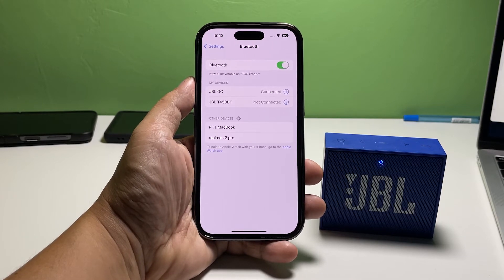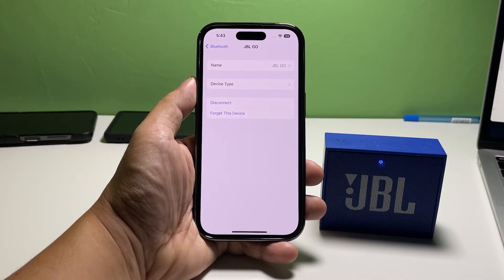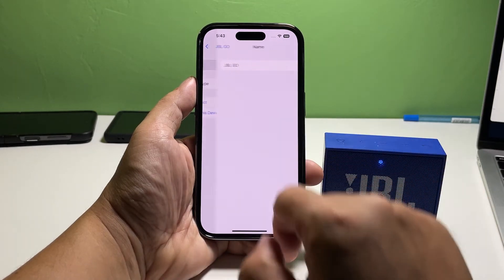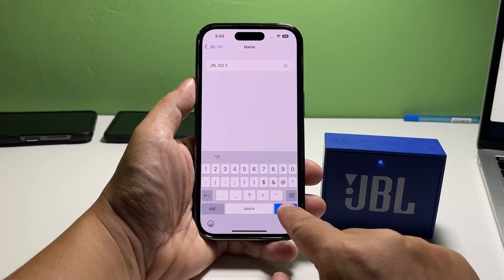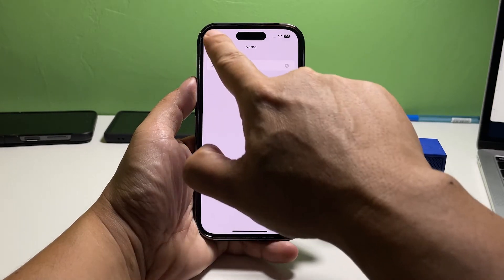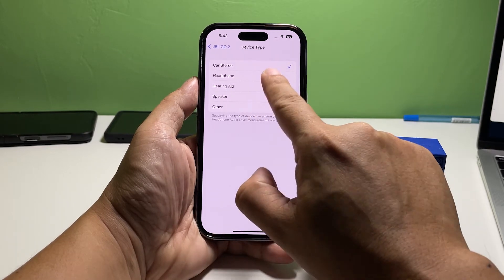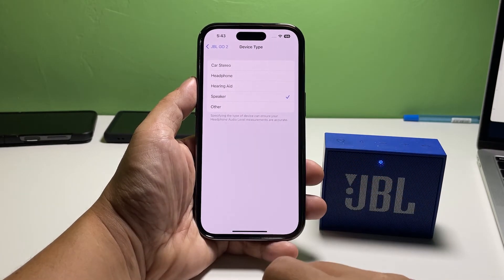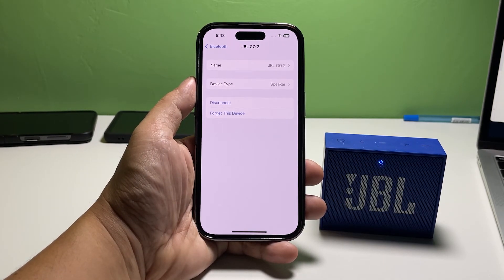Tap the Information icon next to your Bluetooth device. It will bring you to its information page, which allows you to change its name and choose a device type. Tap Name and enter the name you want the Bluetooth device to use. Tap Device Type and choose the category the device belongs to — it can be a headphone, speaker, or a hearing aid. It is also on this page that you'll be able to disconnect the device from your iPhone or delete the connection itself.